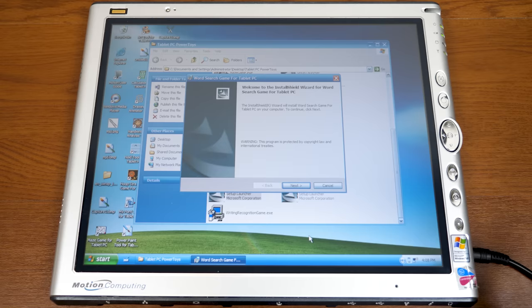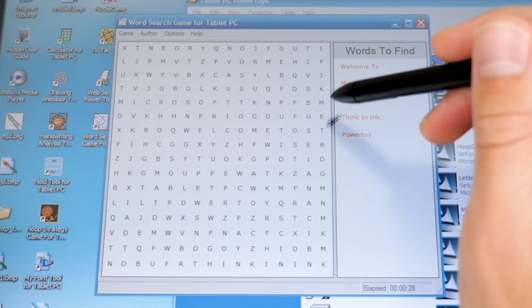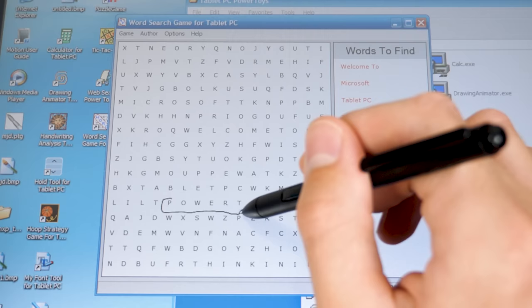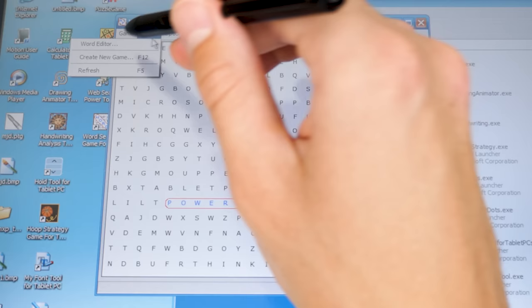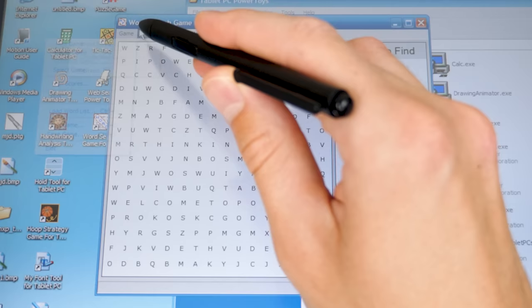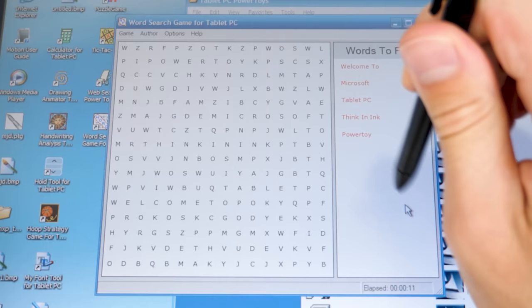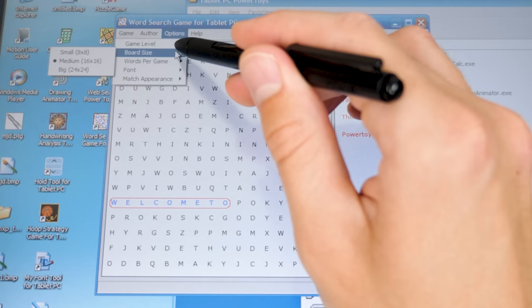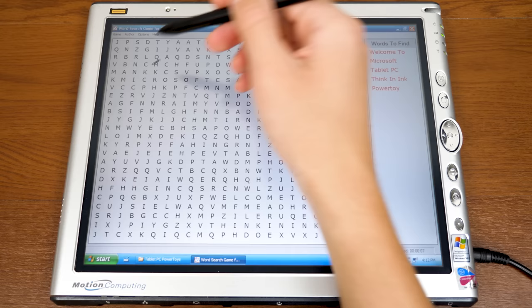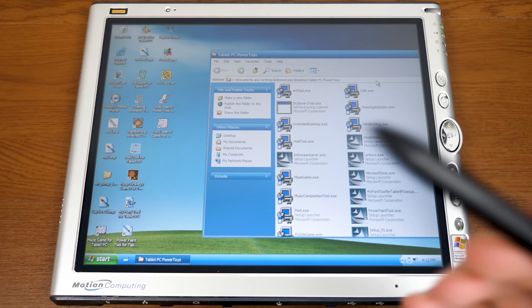There's one more game to take a look at: Word Search. I found 'Power Toy' right away. The game has options to import your own word lists, get hints, change the board size, and adjust words per game. 'Few' gives three words, and 'a lot' apparently gives five — which I don't really consider a lot. That's pretty much it for the games.